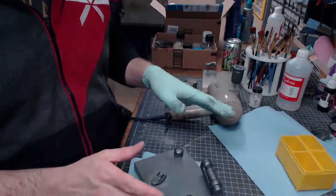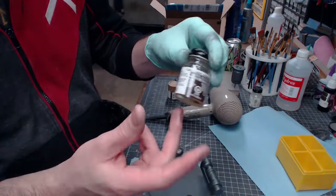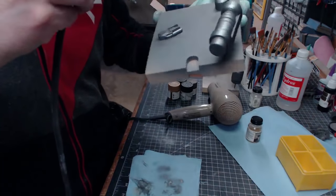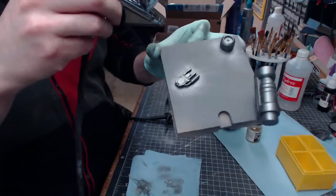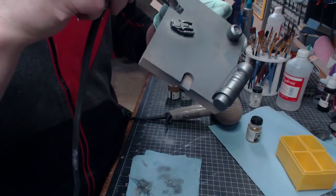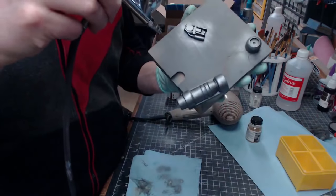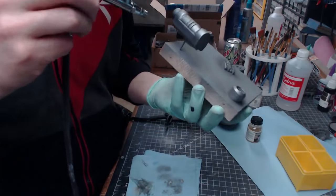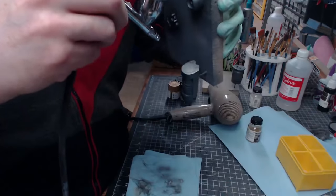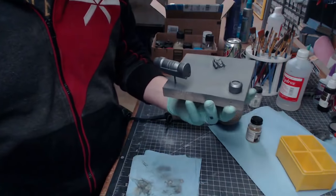Next we're going to clear coat everything to protect this base coat. I've loaded a flat clear lacquer into my airbrush and we just spray it on everything. The reason we're doing this is because we'll be putting layers of paint on top and then removing those layers, and this protects the base coat so we don't chew all the way through it.